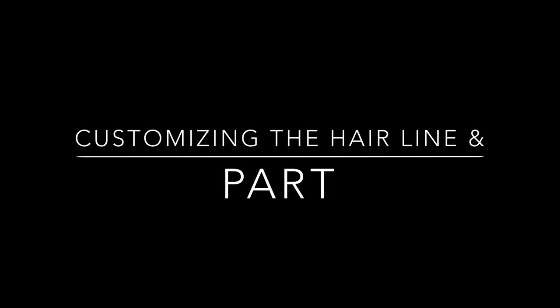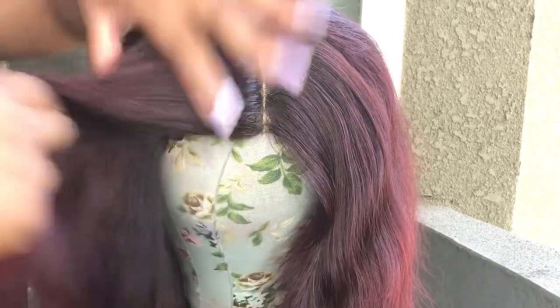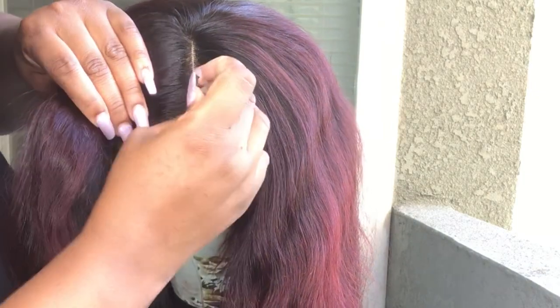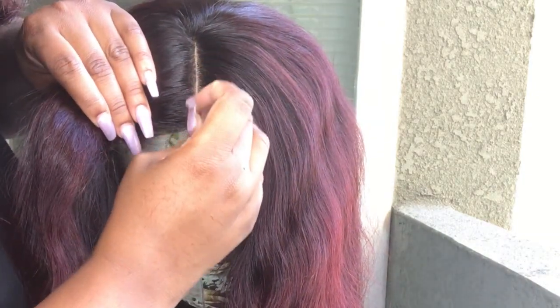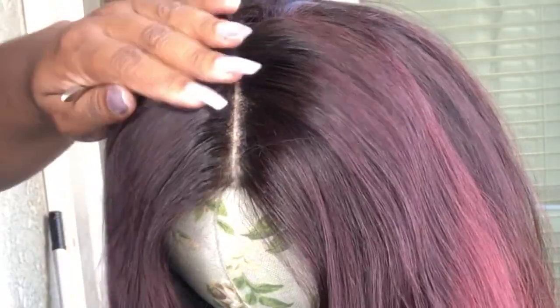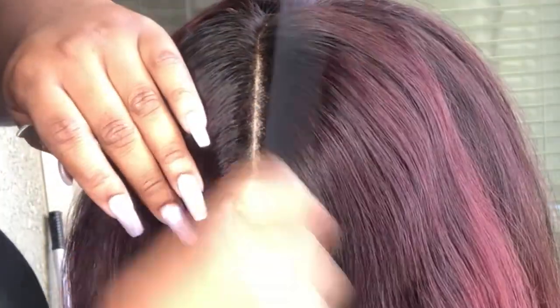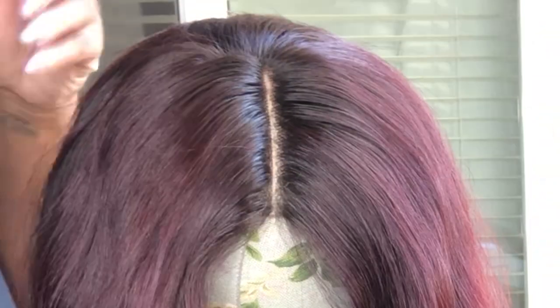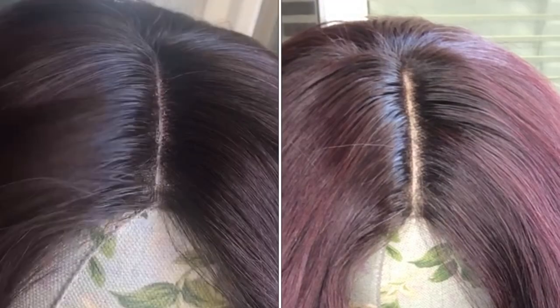Voila — we have some clean ends. Now let's customize this front, nothing too crazy. I just want to break open that middle part because right now it's looking like the Red Sea before it was split open. We just want to go ahead and make that room, make that space. You can see the difference.